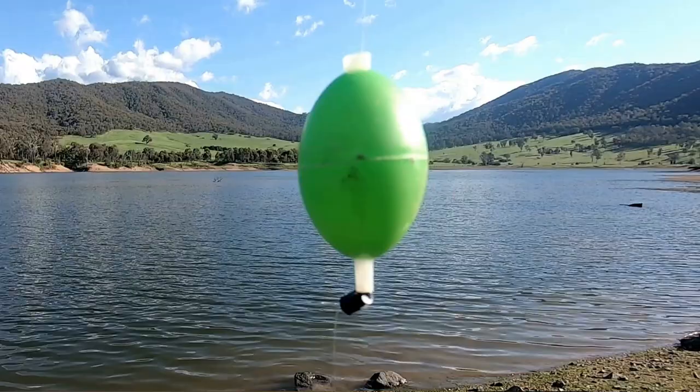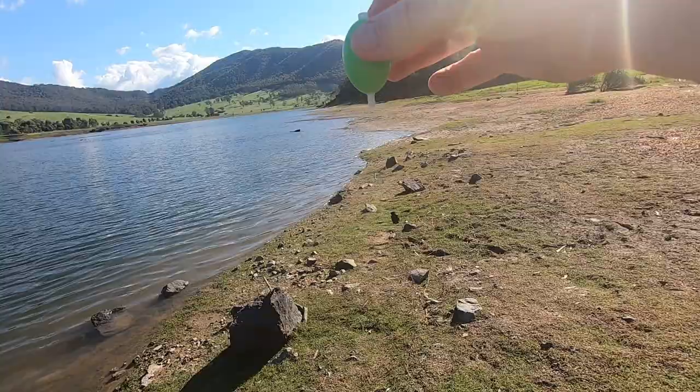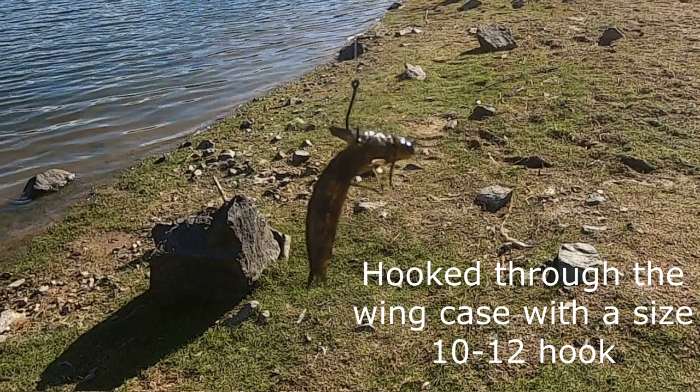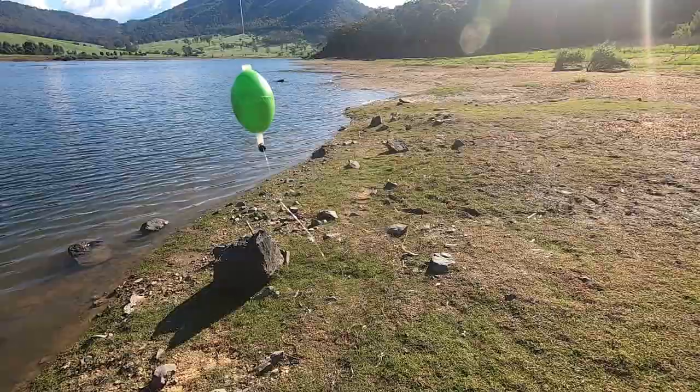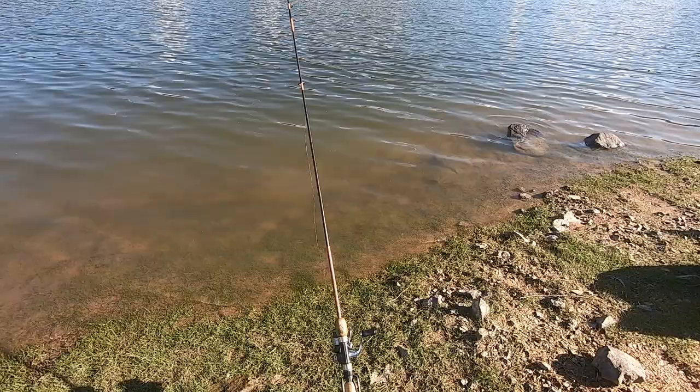So there's a bubble float, filled with water. The little black thing underneath it is called a ledger stop. Basically what happens is the float can free-run up and down the line, and our bait - which is a mud eye - is suspended underneath it and can free swim as well. You get it out there, you let the current and the wind do the work, and it's a very relaxing way to fish. We'll get a rod out and show you a bit more of the place.